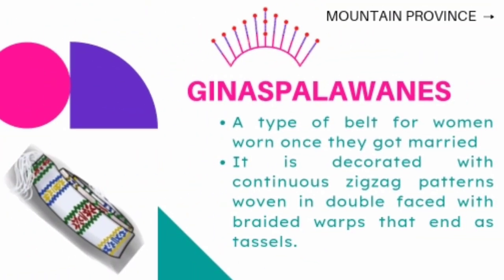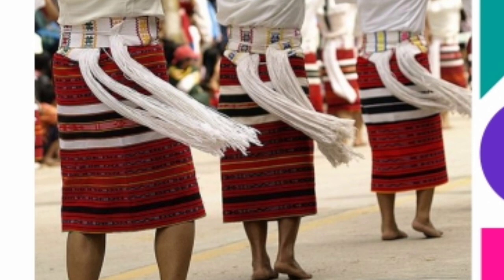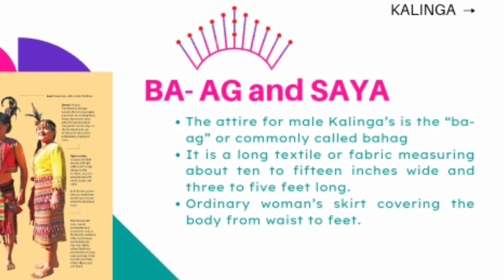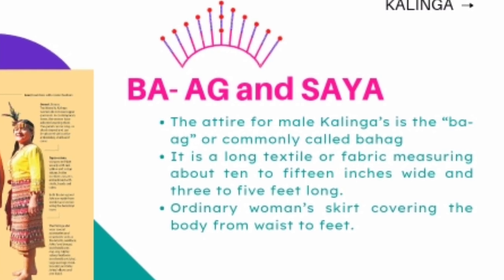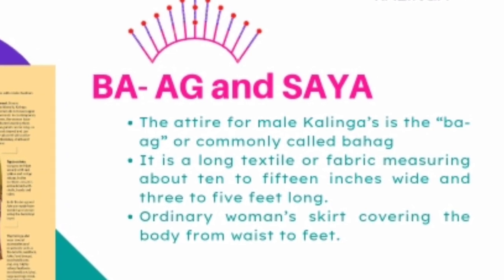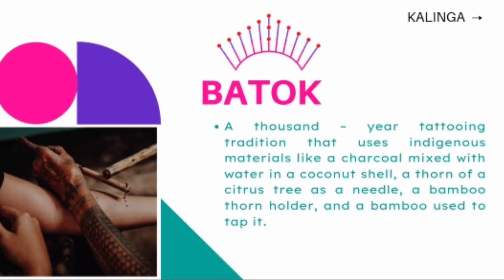Yinas Palawanas is a belt worn by a married woman of Bontok and Kankana-ey. It is decorated with continuous zigzag patterns. The attire for male Kalingas is the baag, commonly called bahag. It is a long textile or fabric measuring about 10 to 15 inches wide and 3 to 5 feet long. Saya is an ordinary woman's skirt covering the body from waist to feet. Another art of Kalinga is tattooing, considered as clothing and decoration because it covers their chest and arms. Batok is a thousand-year tattooing tradition that uses indigenous materials like charcoal mixed with water in a coconut shell, a thorn of a citrus tree as a needle, a bamboo-thorn boulder, and a bamboo used to tap it.